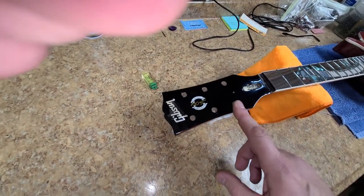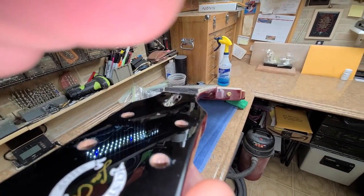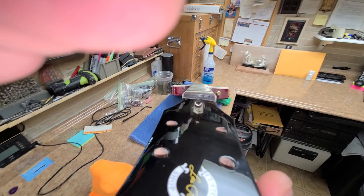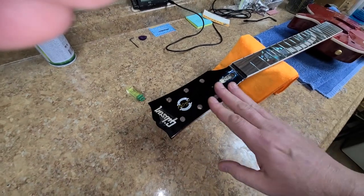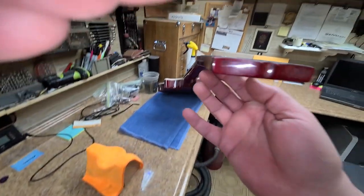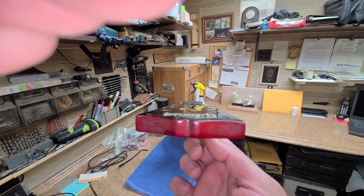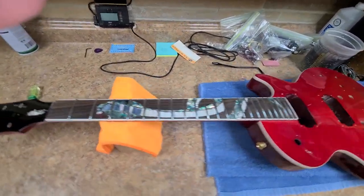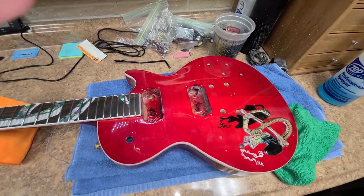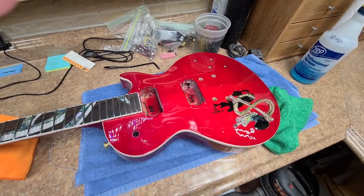I'm probably going to end up chucking it just because of that reason. It just does not look correct or right. And if you look down the neck, the neck is nice and straight — there are no problems as far as a twist goes in the neck. But just looking at the headstock gives the effect that there is a problem with the neck, when there isn't. The fretboard is straight and the headstock is on an angle. So this is not something I would end up fixing and giving to somebody even as a giveaway. This is the end of buying Chipson guitars for me.